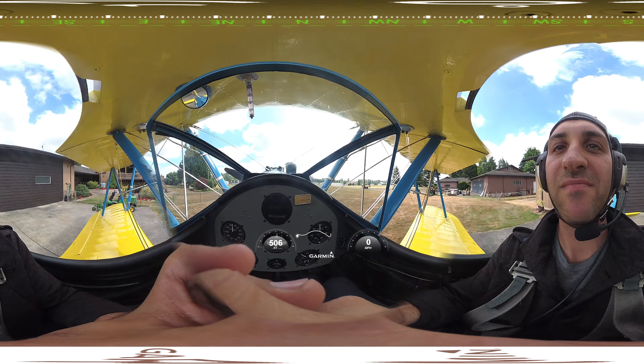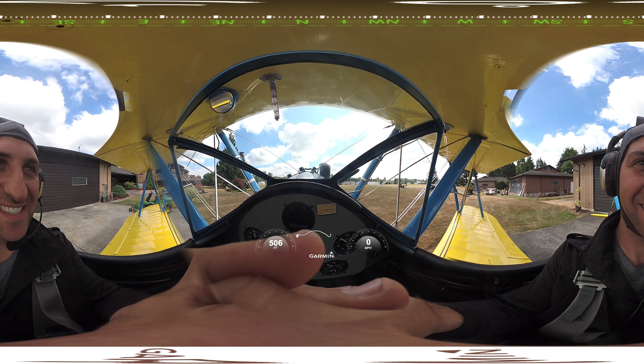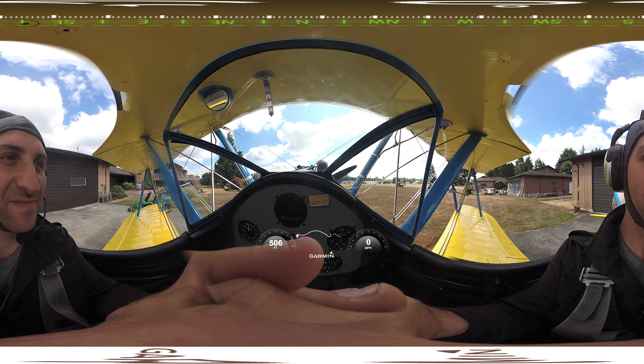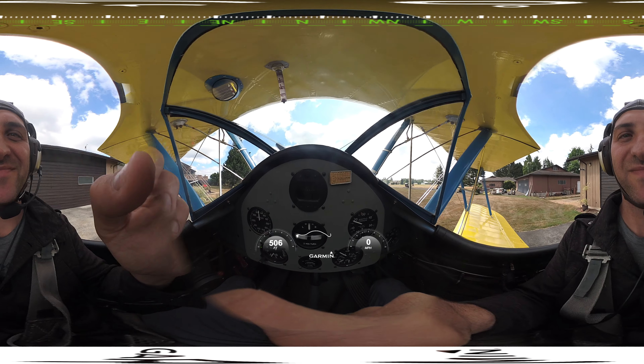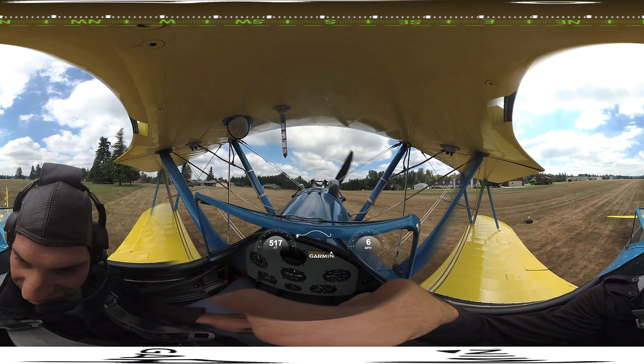All right, so about to go on my first 1940s Stearman biplane adventure. This is the plane we're flying on today — good old U.S. Army. So pretty excited. I'm going to fly it a little bit. I am really, really excited. It should be fun.